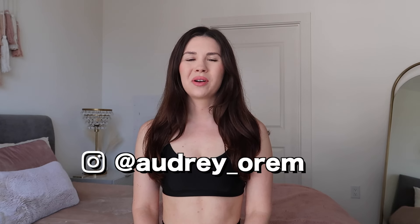Hey guys, it's Audrey, welcome back to my channel. Today's video is just going to be a life update and I'm going to show you my daily routine. The past two years have been crazy — where do I even begin?